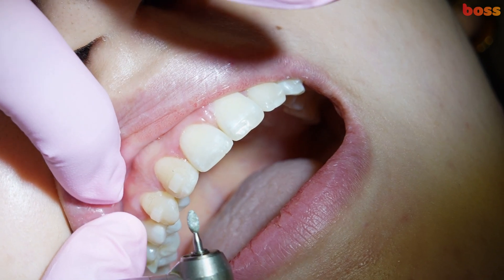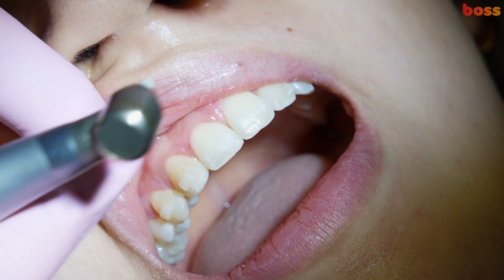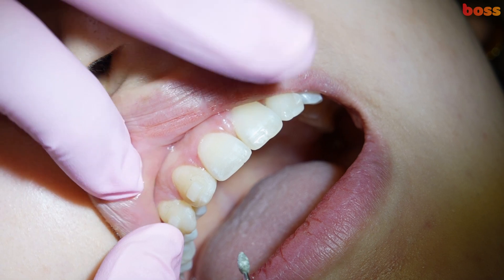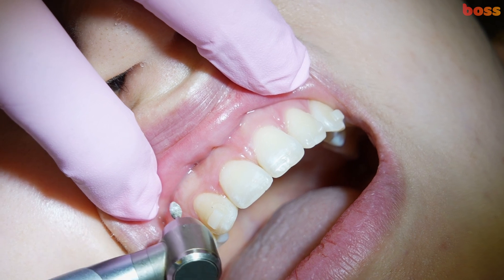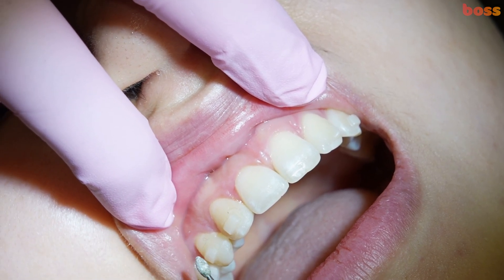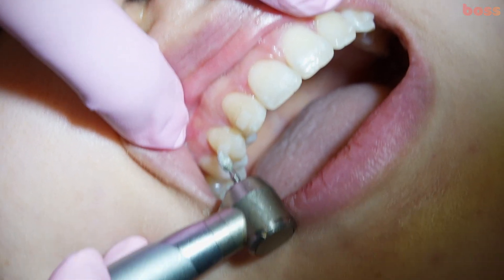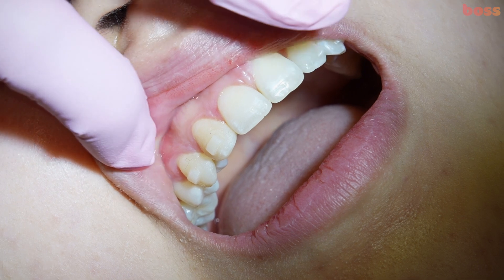We also want to do lingual root torque, because if you look at a lateral incisor, the root is often a little bit lingual. We don't want the root to buckle out on the canine — we want it to mimic the lateral. And a lot of times with this canine we might also do a bit of crown lengthening. So let's get started.